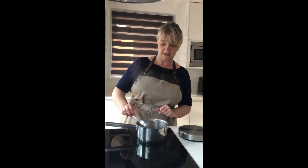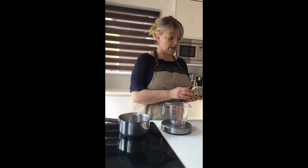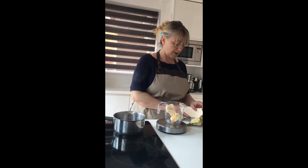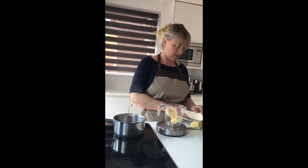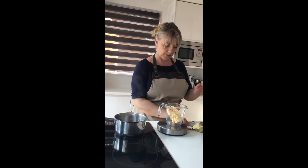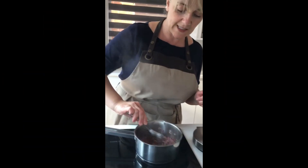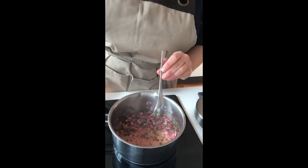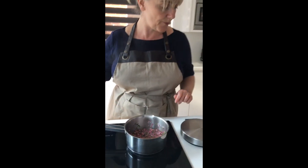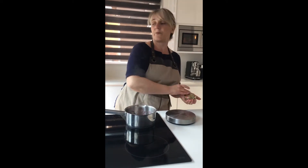While that reduces, I'm going to get the butter ready. You can just go ahead and melt your butter in a pan, or you can easily use your microwave. I'll put it back into the microwave to melt, and once done I'll put it aside.